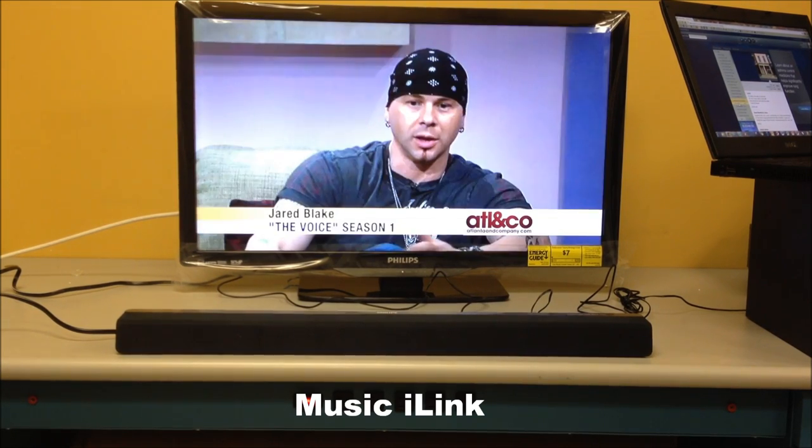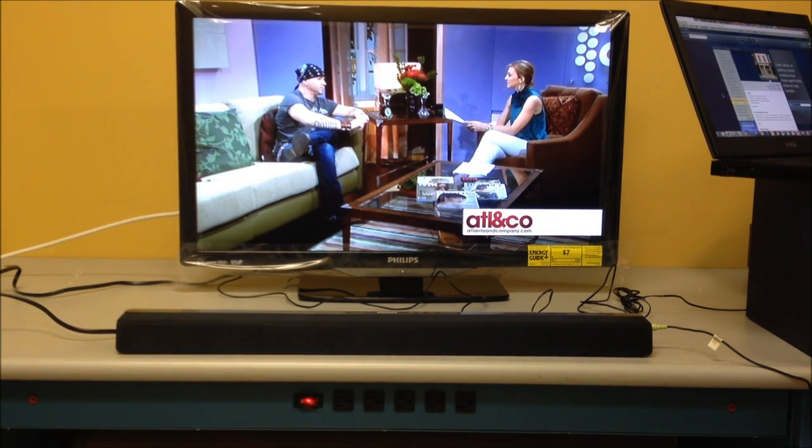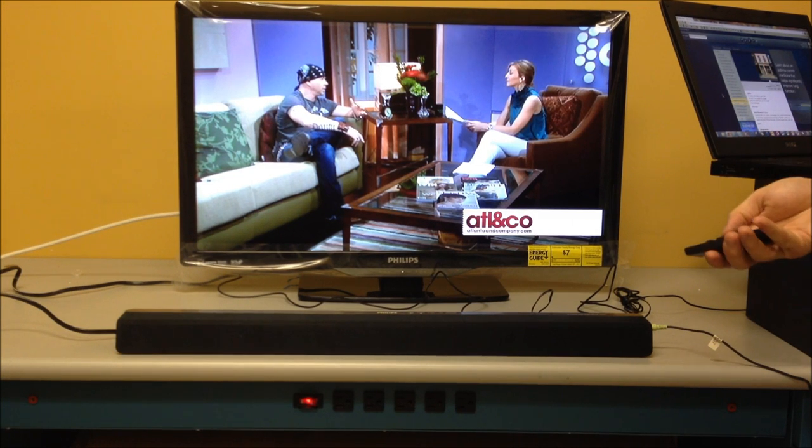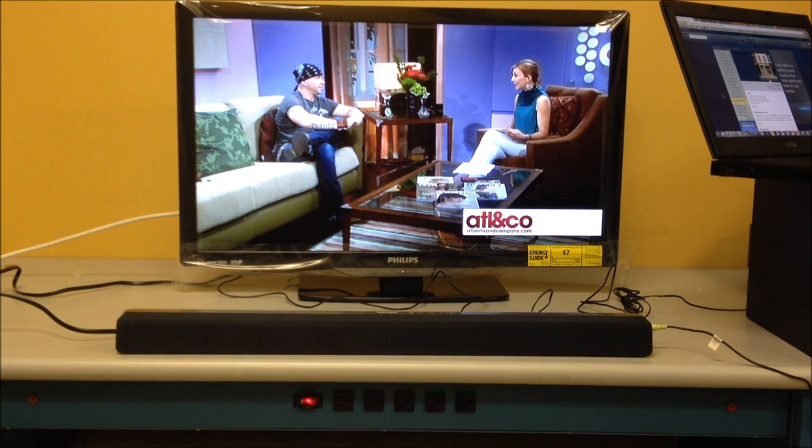One of my favorite features of this sound bar is the music i-link connection. You can take pretty much anything that has a headphone jack — such as a laptop, a phone, or even a desktop computer — and plug it in to get audio from it. Just plug in your headphone jack into the side of the sound bar, turn on the device, and switch it over. Now we have music playing from the laptop through the sound bar.